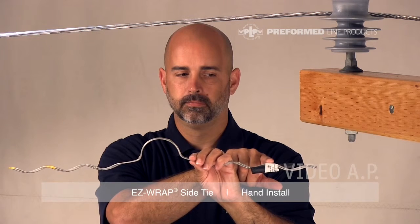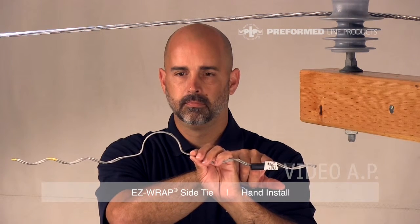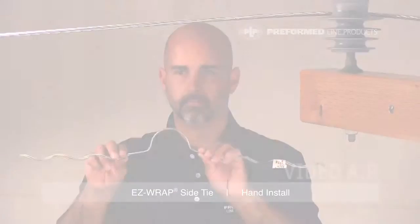The identification flag designates the most common conductor size covered by the tie's range, the complete conductor range, the insulator information, and catalog number.